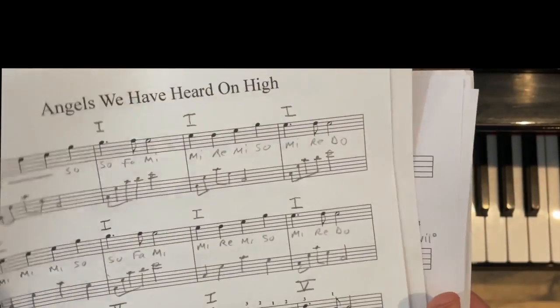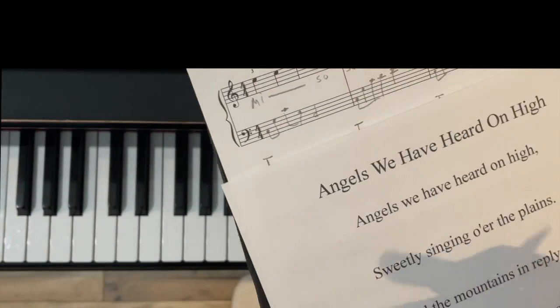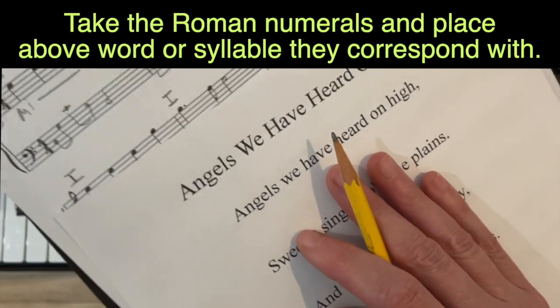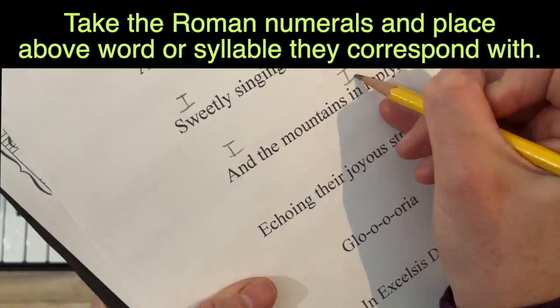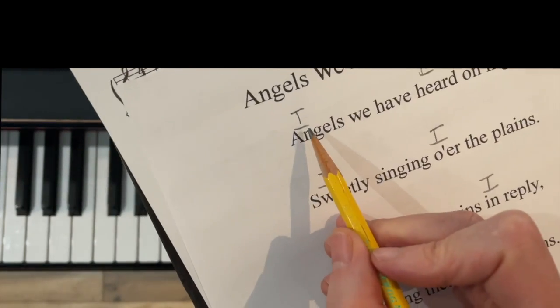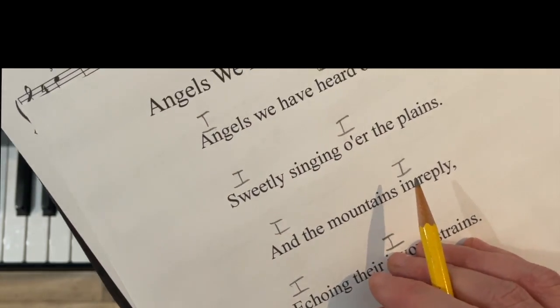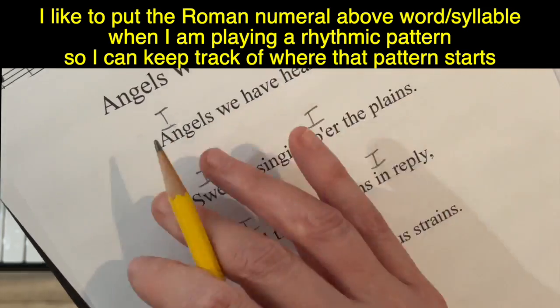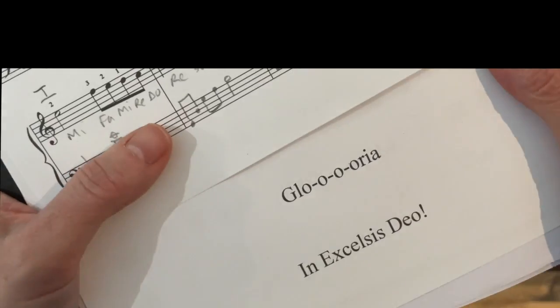Now we're ready for the next portion: transferring the harmonies to the lead sheet. We're just playing accompaniment now, so we want the harmonies over here with the words. This will be simple because we're just doing one and five. Technically you'd draw one chord symbol and keep that harmony until it switches. When dealing with a rhythm, I like to reiterate where that rhythm will occur, so that's why I'm putting it here. We've got one and five alternating.